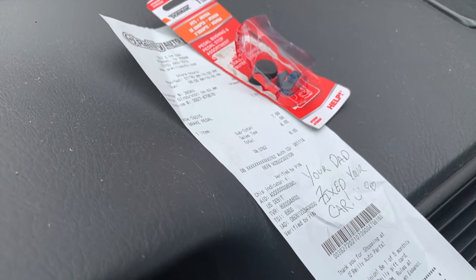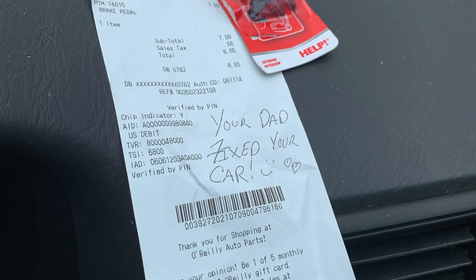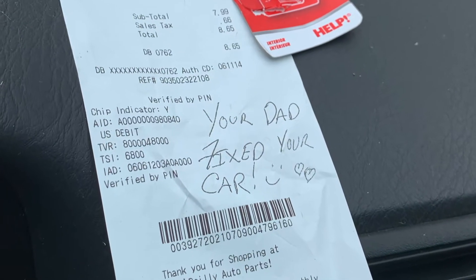Last night when you called — your car didn't start — did you panic? I left the receipt on the dashboard for you. Did you see that note? Did you see that your dad fixed the car? Who wrote that? That's good.